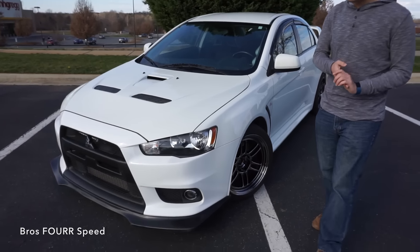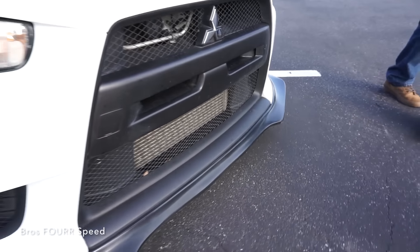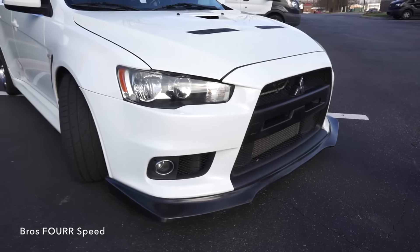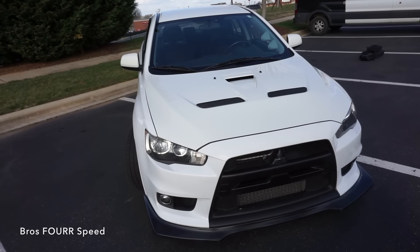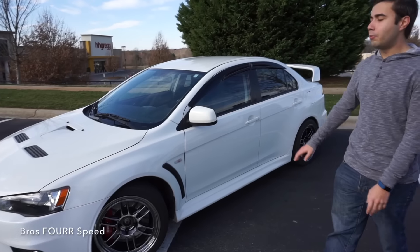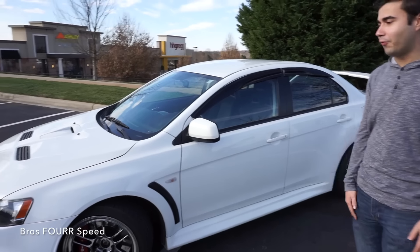I do have just a cheap plastic front lip. I just wanted to give it a little bit of a look and flare, but that's really the only thing on this car that's not functional. Just wanted to give it a little bit of a touch there. Otherwise outside it's really bone stock. Really where this car's been modified is definitely going to be in the motor and engine performance.